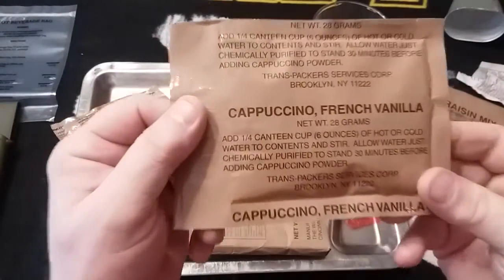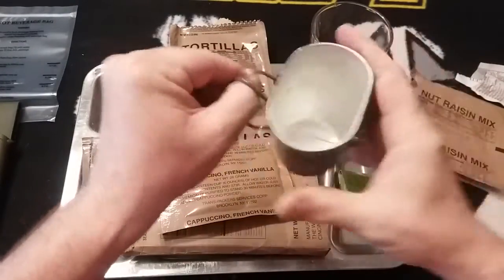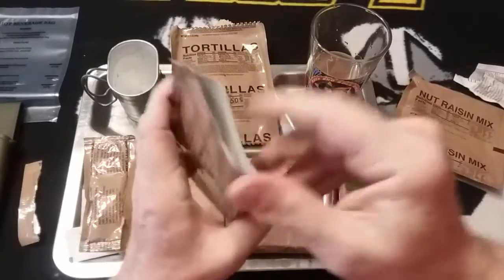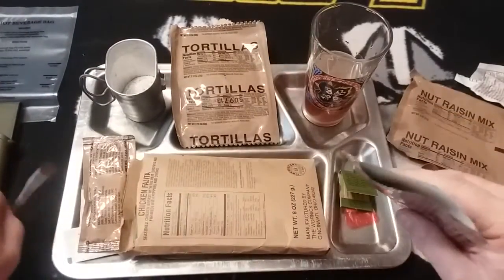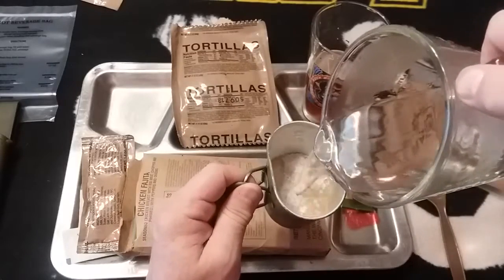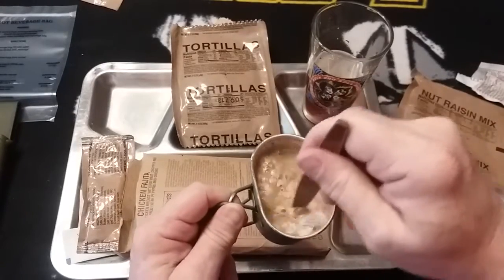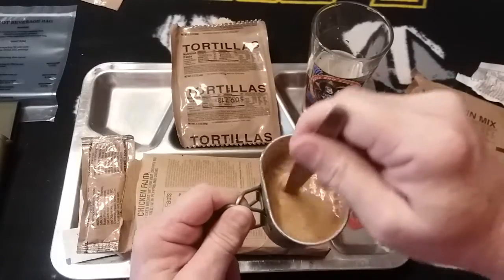Next up we're going to mix up our cappuccino french vanilla — again it says six ounces. We're going to use our canteen cup for that. I think these German canteen cups were perfect for small cups of coffee. It smells just like an International Foods type instant coffee. Adding water to it and giving that a little stir — sounds almost like mixing up a cocoa, and it smells really good, like vanilla.